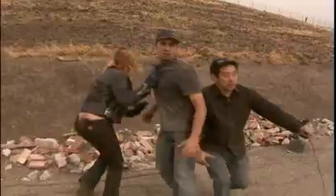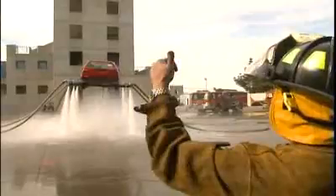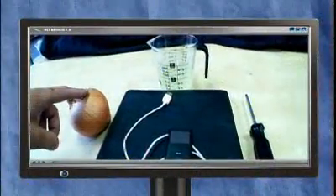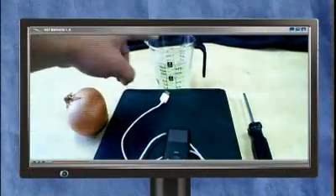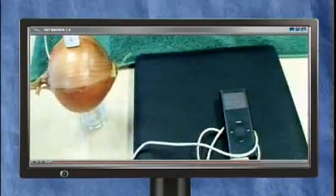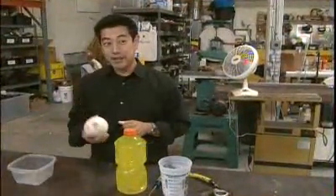On our viral video show there was one more myth we tested but didn't have time to show, involving Grant and a common vegetable. Grant's the one who'll be doing the talking. Believe it or not, millions of people watch this simple demonstration on the internet — it seems to prove that a portable music device can be powered by an onion.